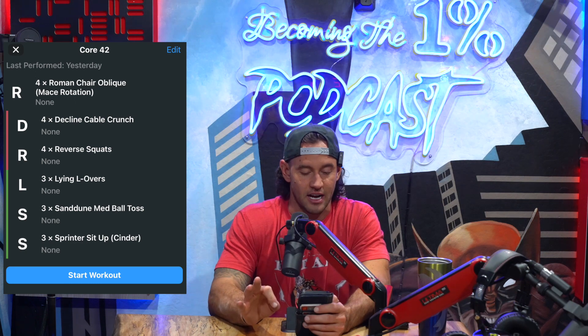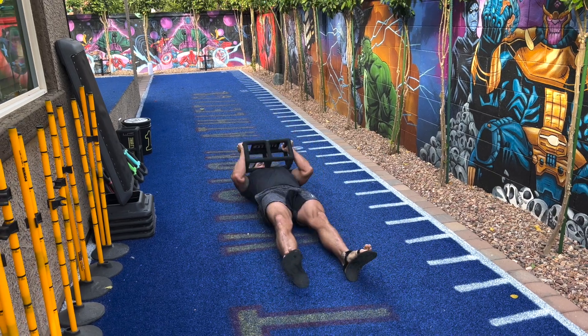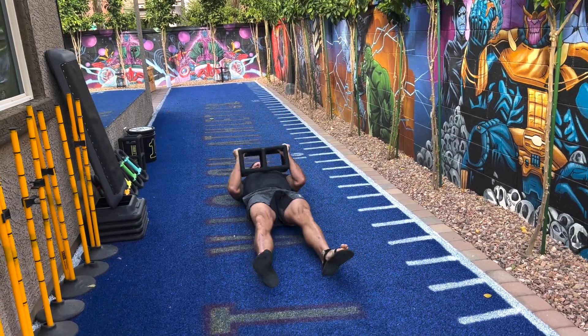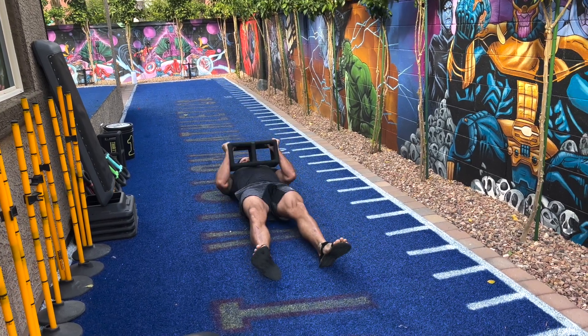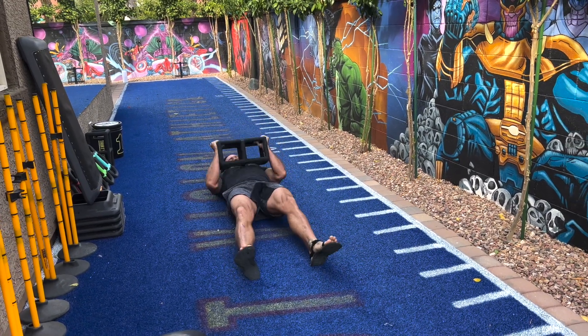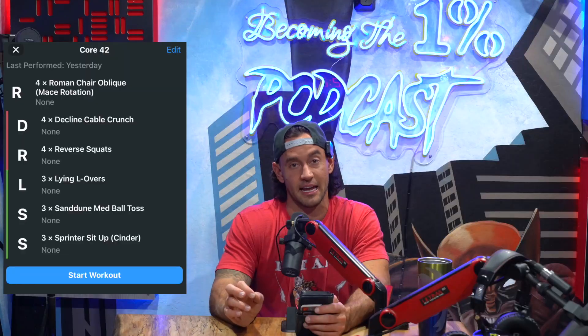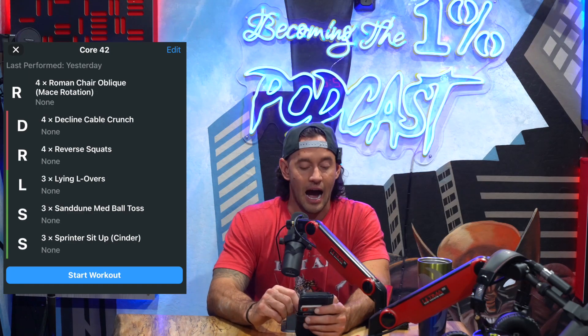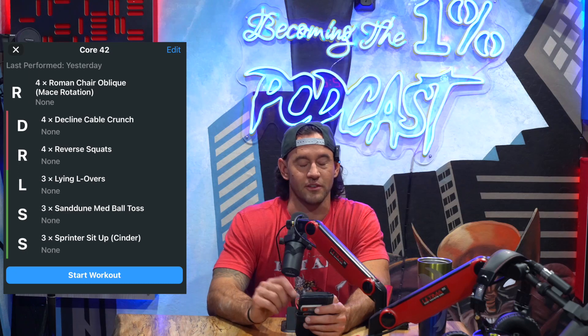The third exercise is one of my personal favorites. I'm using a sprinter setup and I'm using CinderFit. CinderFit is a really cool company where you can get these weights that look like cinder blocks. They've got a nice rubber and powder coat on the outside. Very handy for this kind of movement pattern — I love the functionality that company provides. I recommend using the CinderFit after you've done sprinter sit-ups for a while and you're already good at them.